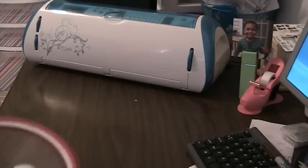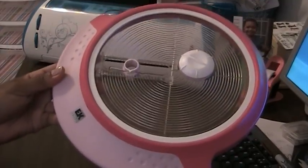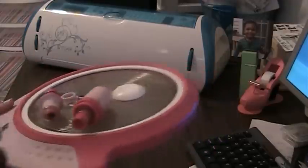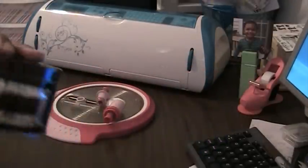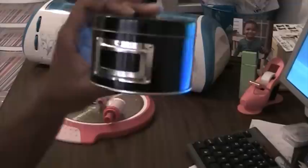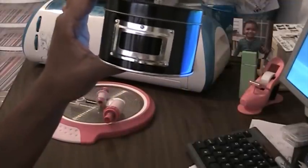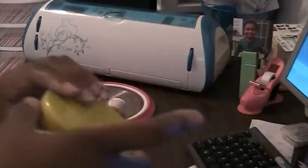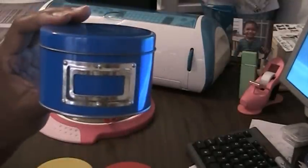First I have the EK Success Circle Cutter with attachments and blades. I have these 10 containers in black, I have a red one, a yellow one, and a blue one.